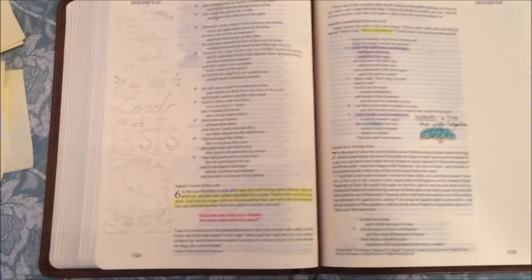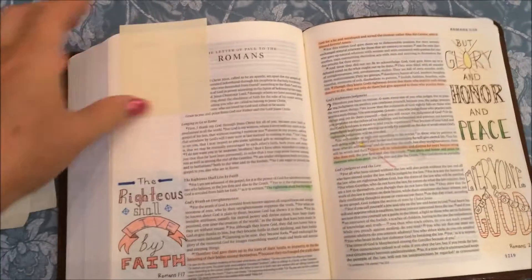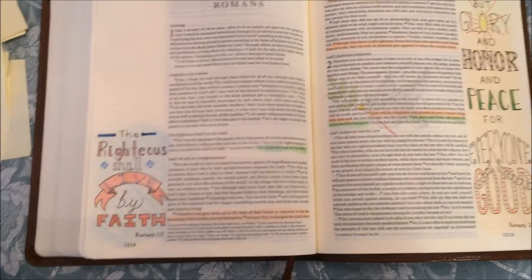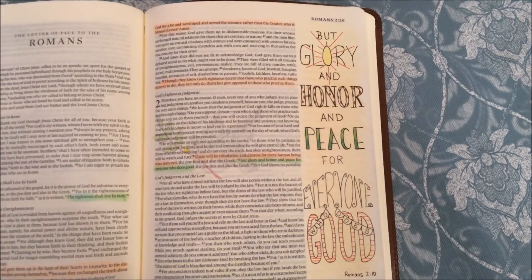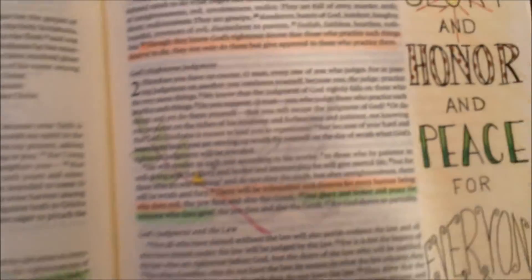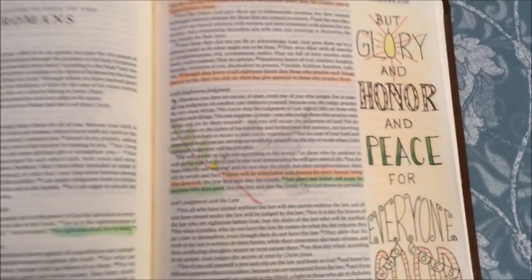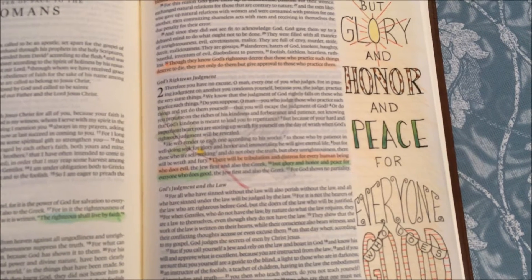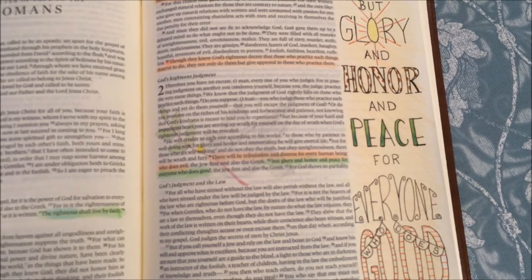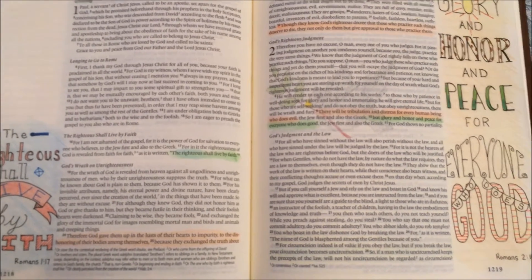The last one I'm going to show you is from Romans. 'The righteous shall live by faith' — that's Romans 1:17. And this one is Romans 2:10: 'Glory and honor and peace for everyone who does good.' I drew a faint little dove in the middle of the words there, representing that there will be tribulation, but glory and honor and peace for everybody who does good.